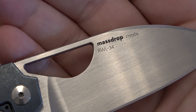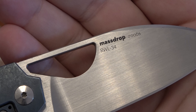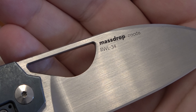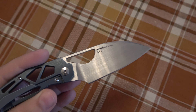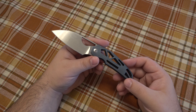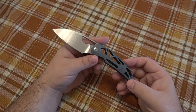What does RWL34 stand for? Robert W. Loveless 34 — essentially ATS-34. Bob Loveless, whose full name is Robert W. Loveless, is a god in the knife community — a definite knife OG and custom maker heavily involved in the knife industry for many years. Unfortunately he passed away back in 2010, which was very sad. He was a big fan of using ATS-34.